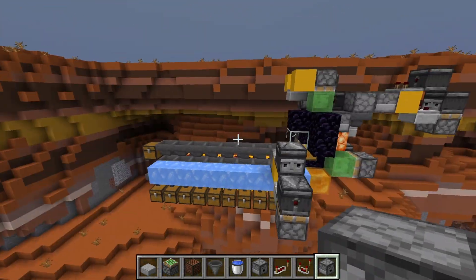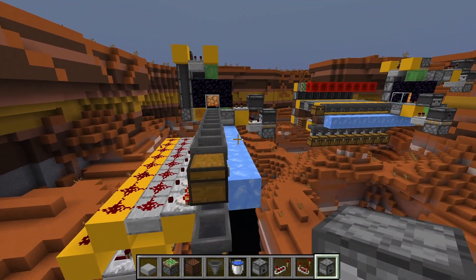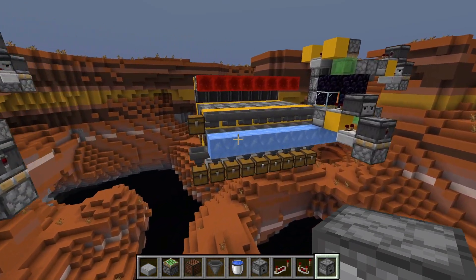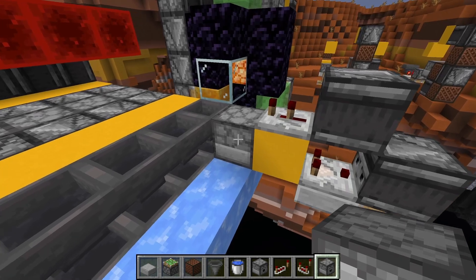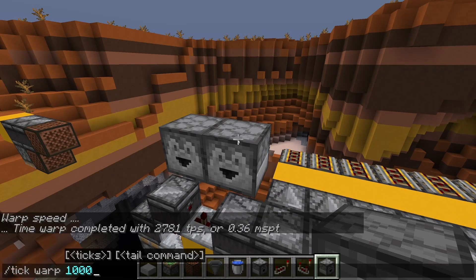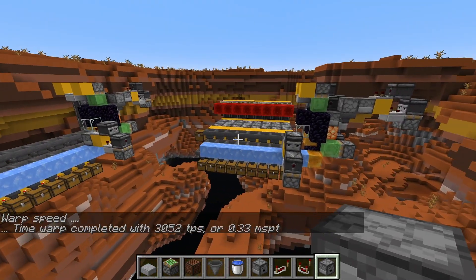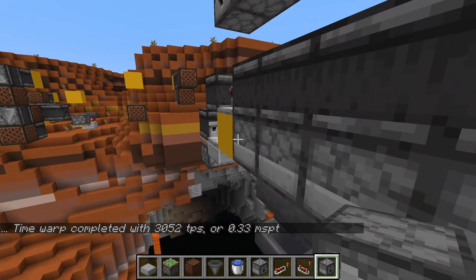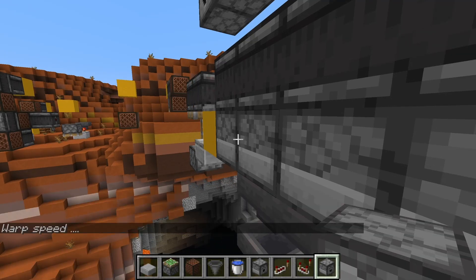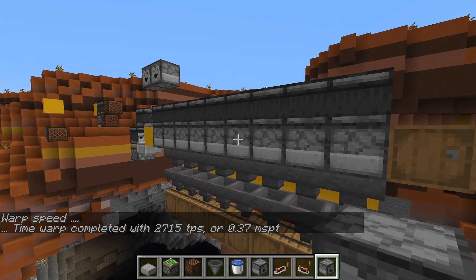We've got all our redstone dust, diamonds, and so on — everything right where it should be, with unsorted items up top. I have a standard item sorter set up over here — overflow protected — and we're going to do some tests using tick warp to measure the performance impact of each system. We'll run through using a full dropper on each one. My benchmark in this world is 0.33 milliseconds per tick.